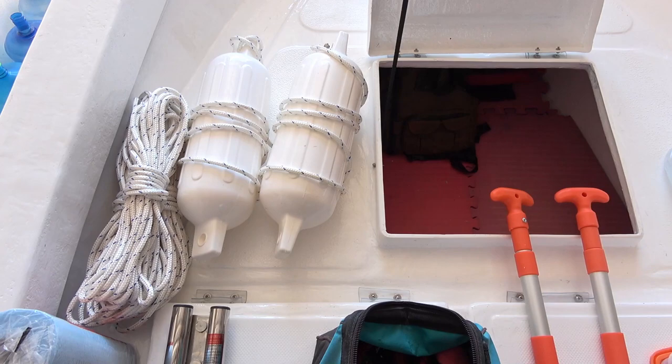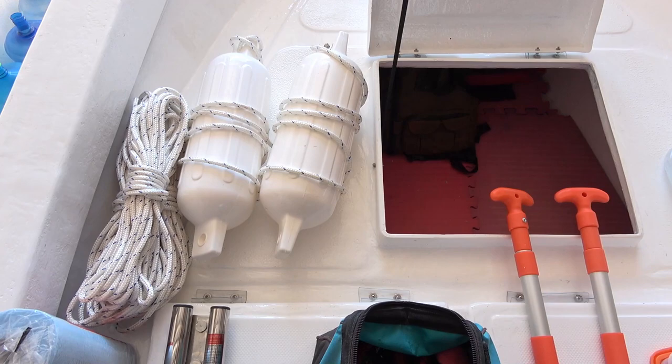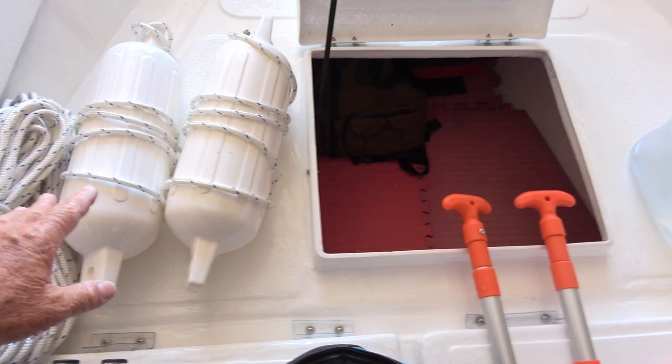Next is our forward storage and safety compartment. We just keep all of our safety equipment and some extra things. In our forward hatch we have various lengths of rope for tying off or towing another boat if necessary, and a couple of fenders for when we dock.